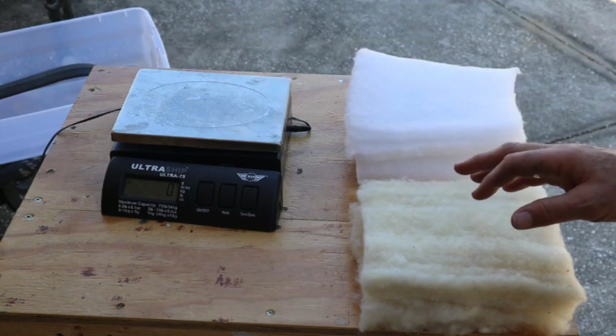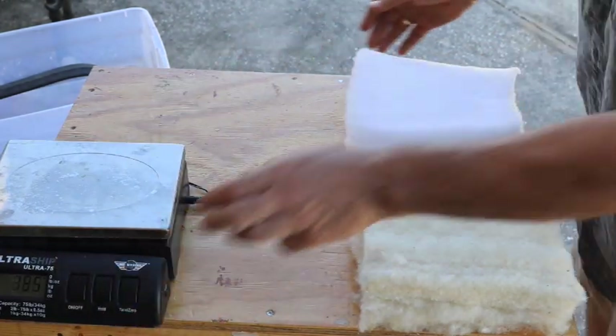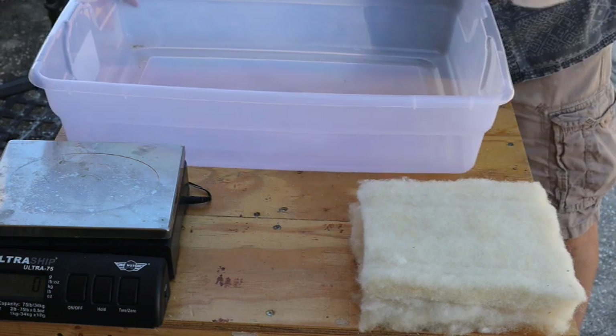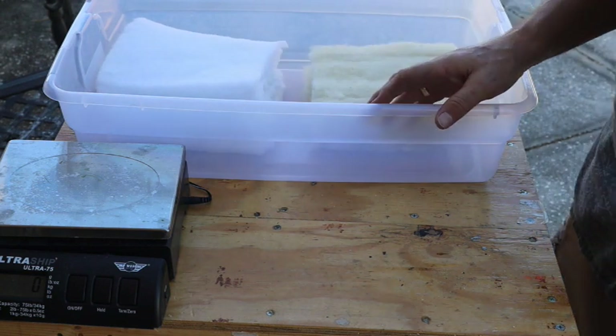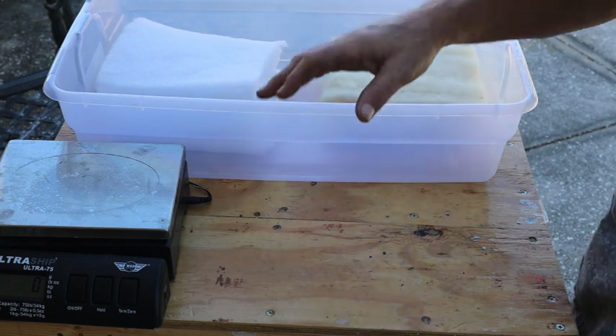As I do with the other insulation, I'm going to take this insulation, fill my container with water, and soak them in the water for 24 hours. Then I'll come back, allow them to drip dry, and weigh them.